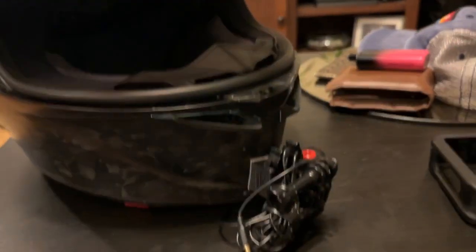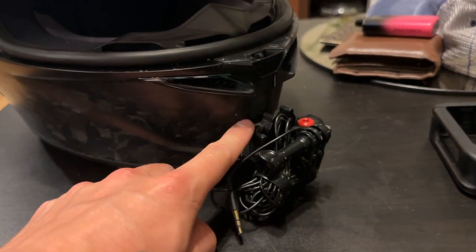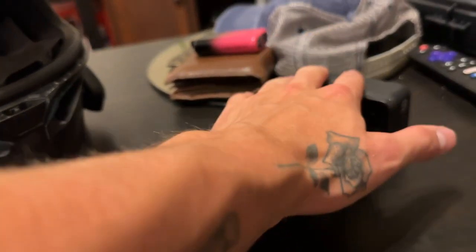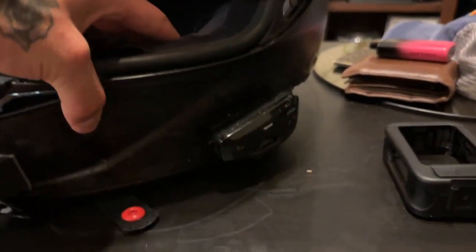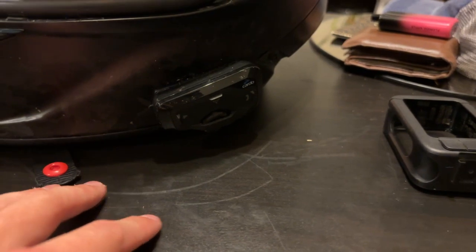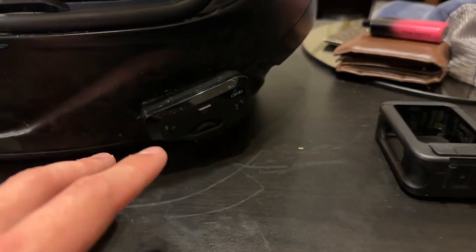So yeah, all you really need: helmet, chin mount or whatever you want to hook up your GoPro to — I recommend a chin mount. You need some GoPro attachments that usually come with your GoPro, a Media Mod, a GoPro, and your microphone. I recommend getting a Cardo — it's not sponsored at all. I recommend a Cardo over a Sena because most people have Cardos anyway. They work amazing and I've never had any problems with it.